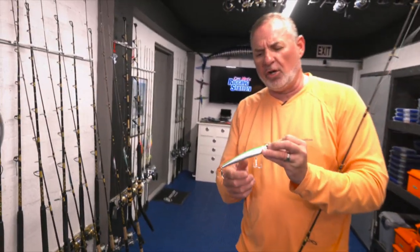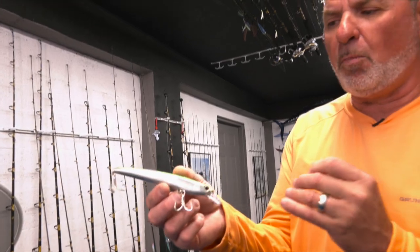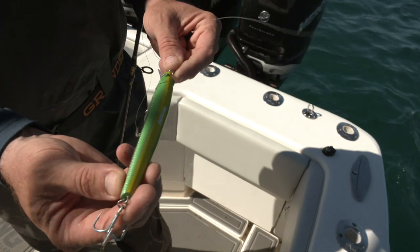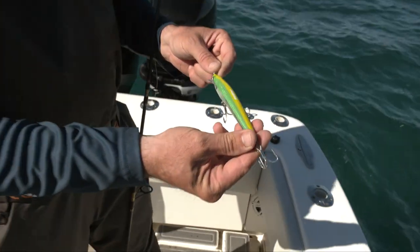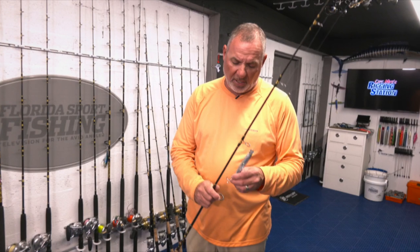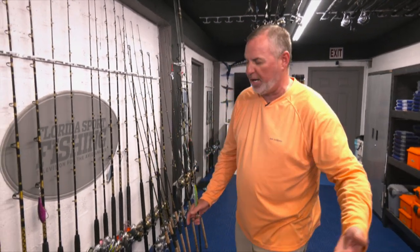I start off with some Nomad Shikaris. Look — what does that look like to you? It just mimics a small ballyhoo. That's the primary forage of these fish — little ballyhoo, little pilchards and whitebait. Anything that mimics that is just an ideal bait to throw at these mackerel. I fish a couple of different patterns that really mimic those little ballyhoo, especially when I'm targeting the Ceros on the ocean side where it's ballyhoo territory — it's what they're eating all day long.